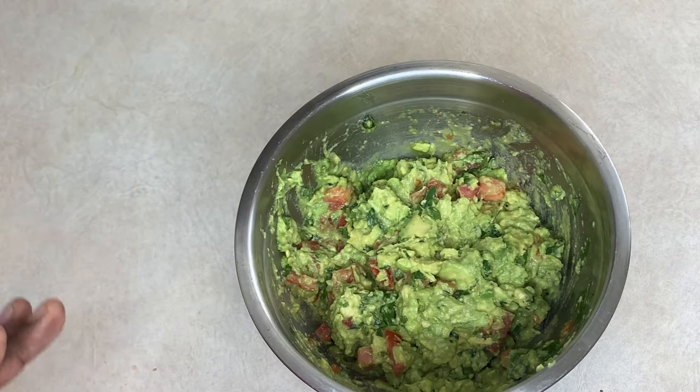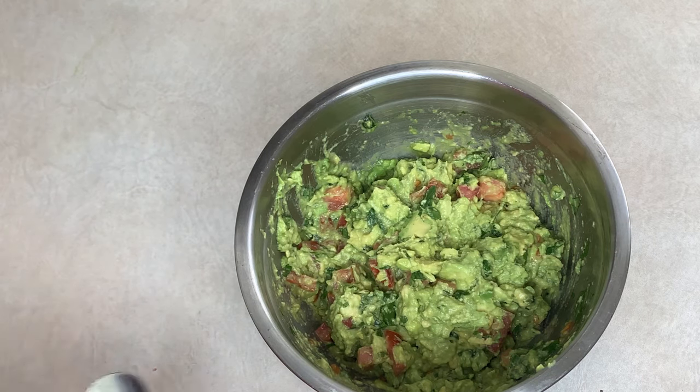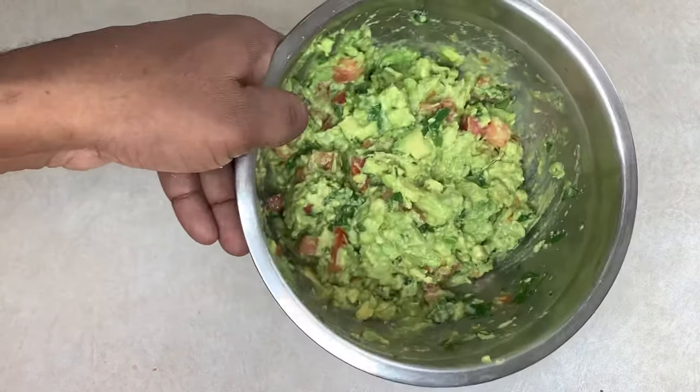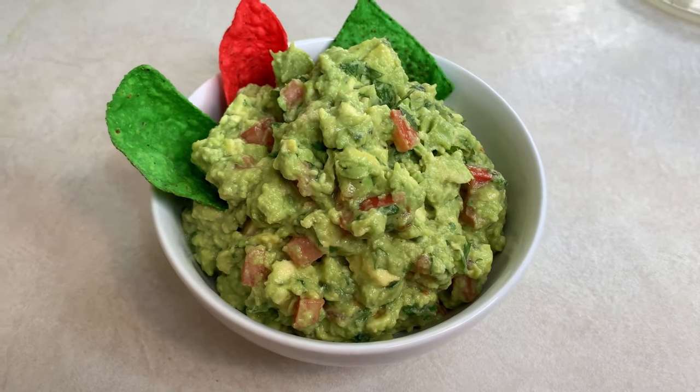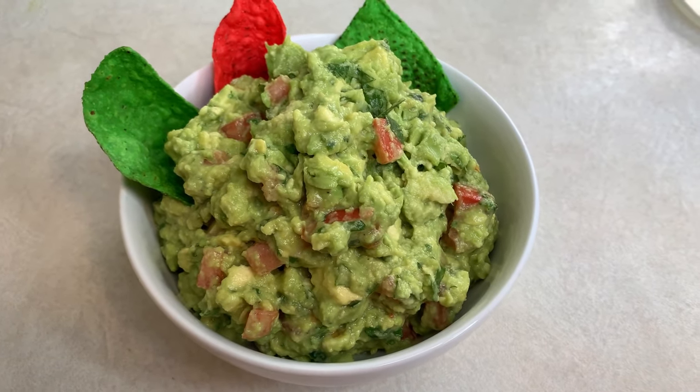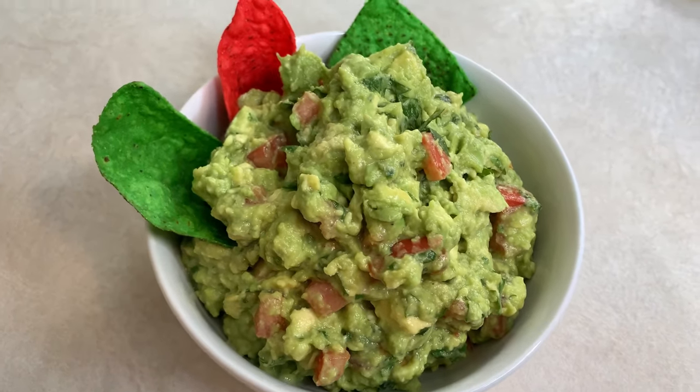So guys, this is how you make guacamole. If you want to add other ingredients you can — you could add pineapple, whatever it is, it's pretty much up to you. But this is just the basic way how to make guacamole. Thank you so much for watching — please remember to like, share, comment, and subscribe to my channel for more amazing recipes.